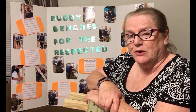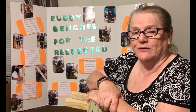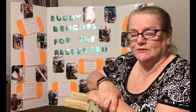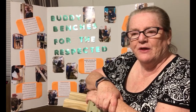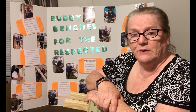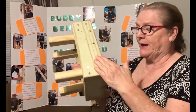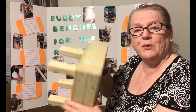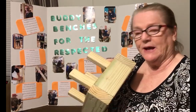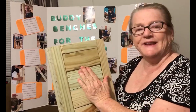The sizes that they used were 2x6s, 4x4s, 1-inch spindles, and number 8-inch screws. The 2x6s were cut into two different lengths. The first length was a 4-foot section, and it will be for the side frame here and here. The next 2x6s will be cut into 18 inches, and they'll be used for here and the seating as well.